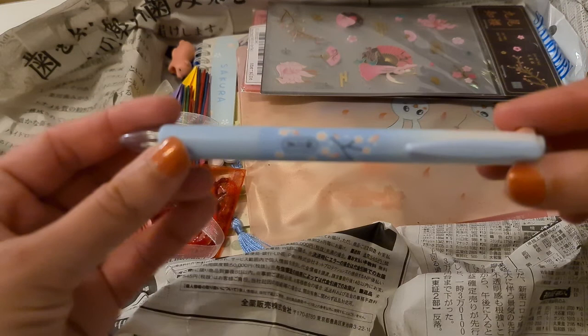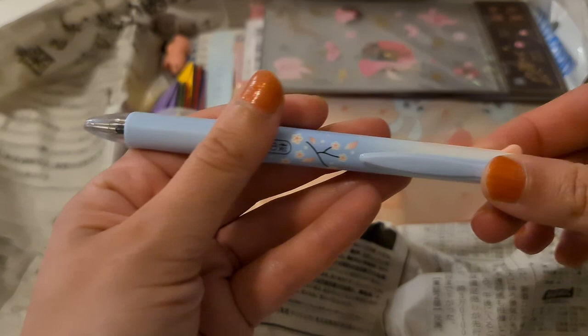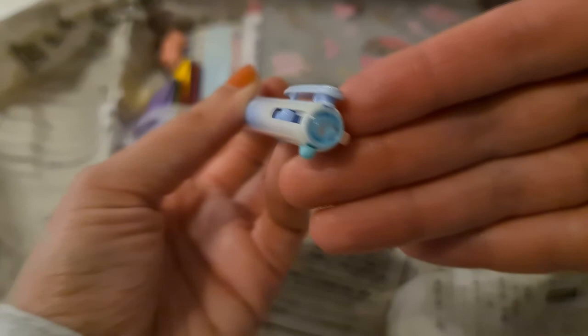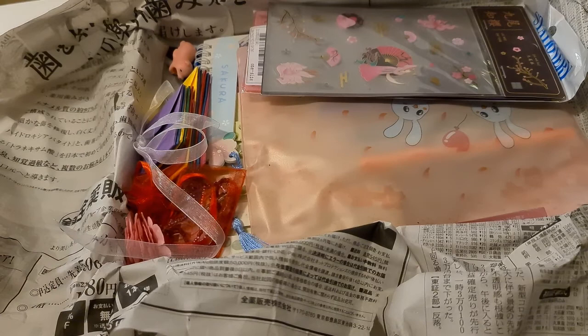And then this was my favorite thing in the whole box — this pen with sakura decoration on the barrel. This one is black, this one is pink, this one is green, and this one is blue. It has this little diamond-ish top and it's just so feminine and beautiful. I love this pen — this might be my next pen for Swedish class!